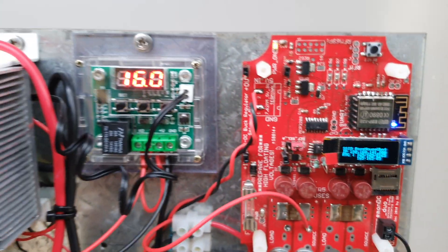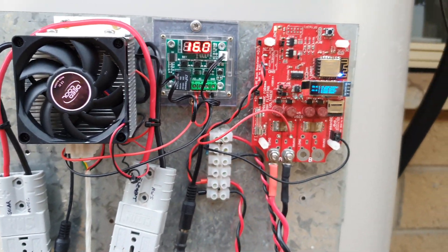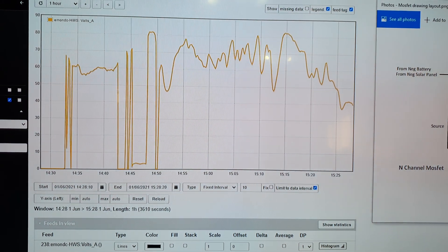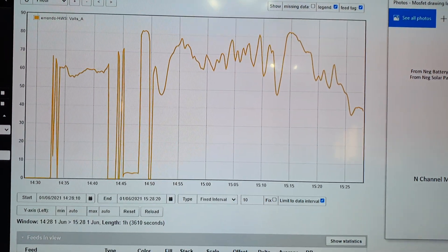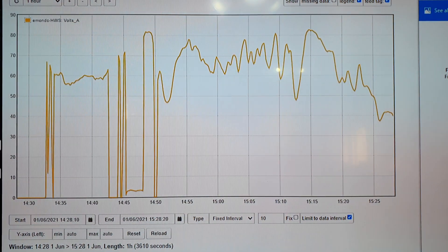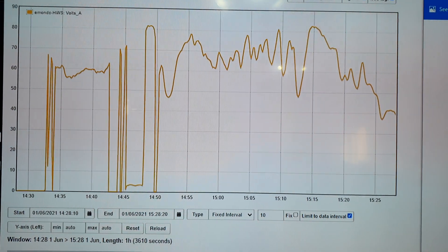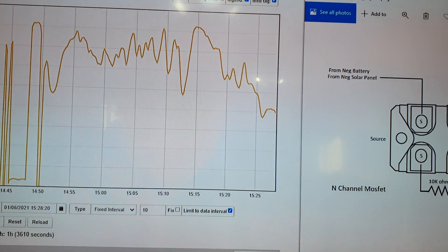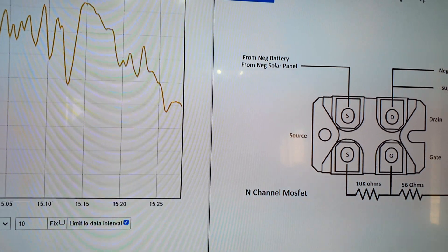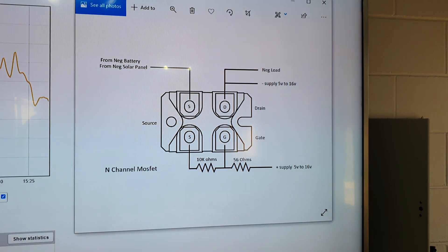Getting back to the shunt monitoring — this is the graph produced for the last hour. You can see where the voltage dropped to zero when I disconnected the DC control circuit, the 12 volt power supply, to verify the MOSFET actually turns off. And you can see where it's gone down to about 40 odd volts as the sun drops.